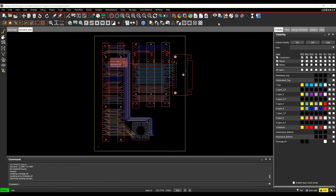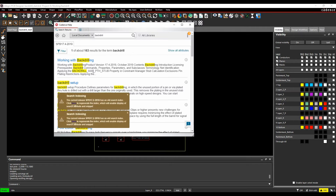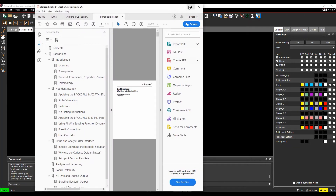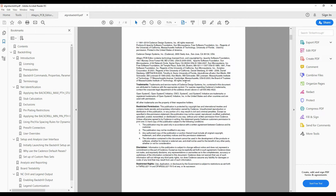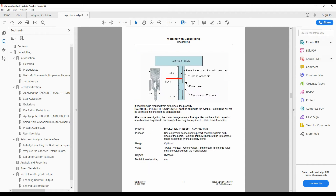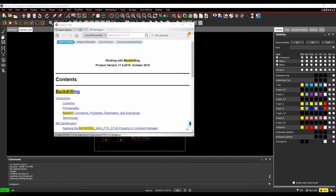From a back-drill standpoint, there are a couple of useful resources. In the Cadence help and documentation, just type back-drill and hit return. There's a 'Working with Back-Drilling' document — right-click and open or generate the PDF. This best practices document goes step-by-step through the options you need to set up back-drilling.